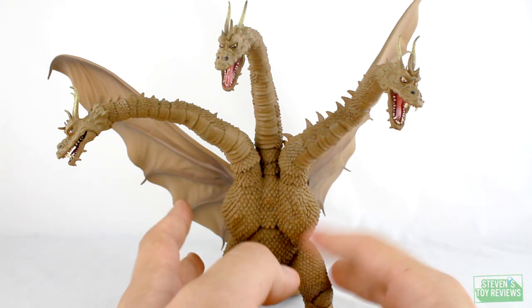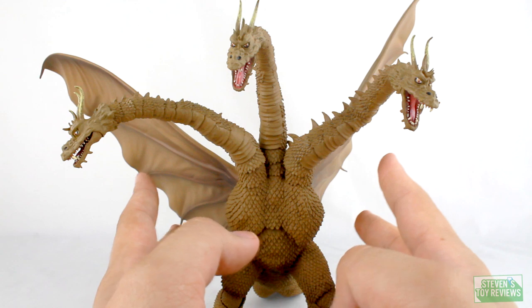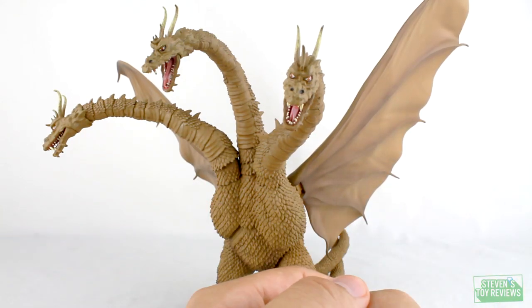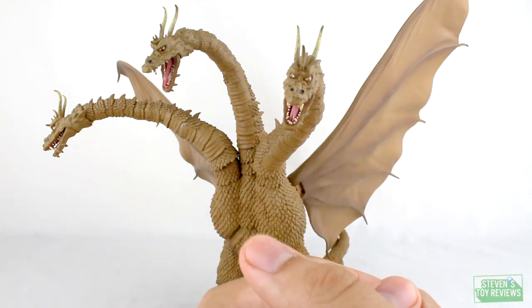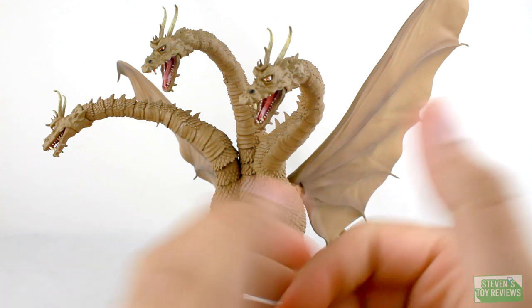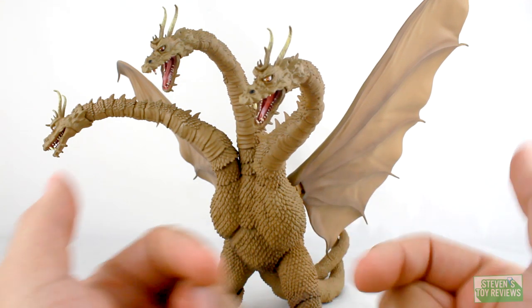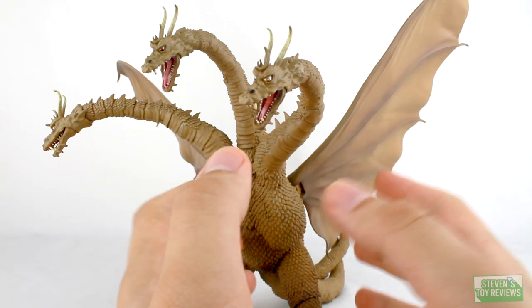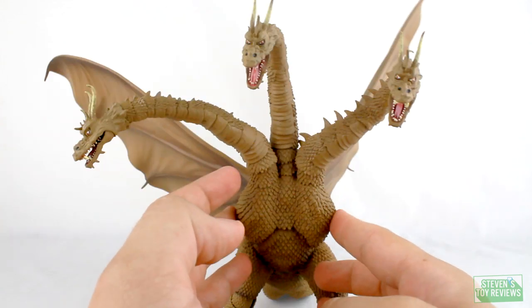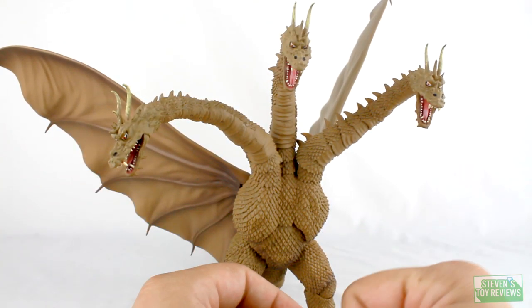Before we get the review formally started, let's talk about where exactly this thing may have come from. First, there are some folks saying that this was a model kit that was re-engineered to be an action figure. Then there are some folks saying that this is an altered X Plus sculpt — it's not. Then there's the idea that this is a bootleg SH Monster Arts figure insofar as bootleggers got a hold of an unused mold or prototype and just went ahead and did a production run of the figure without it actually being released. That one is probably most likely.